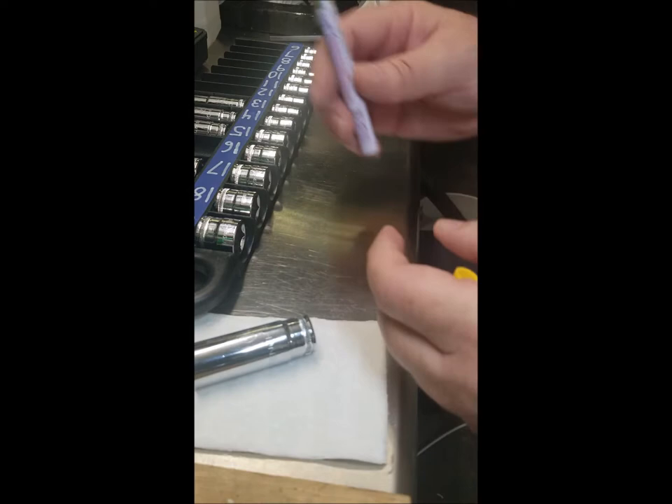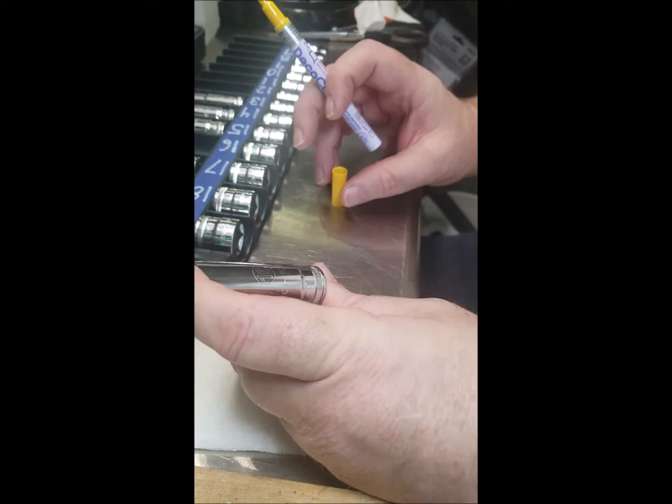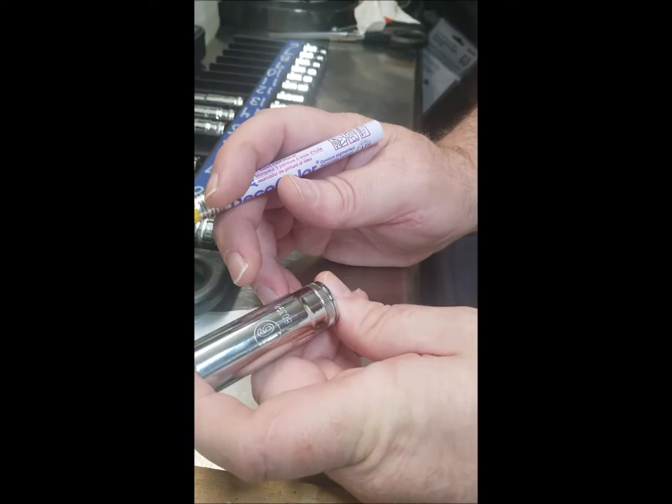For a blown mold case you need a little bit thicker tip. Matter of fact, I wouldn't use paint if you can avoid it — you could just use markers. It's a lot easier to control.